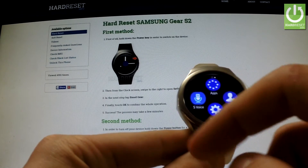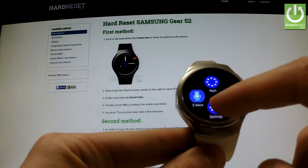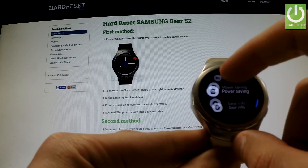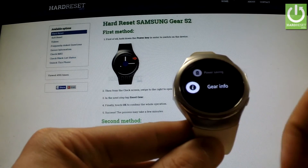First of all, we have to open Settings, then scroll down to Gear Info and select it.